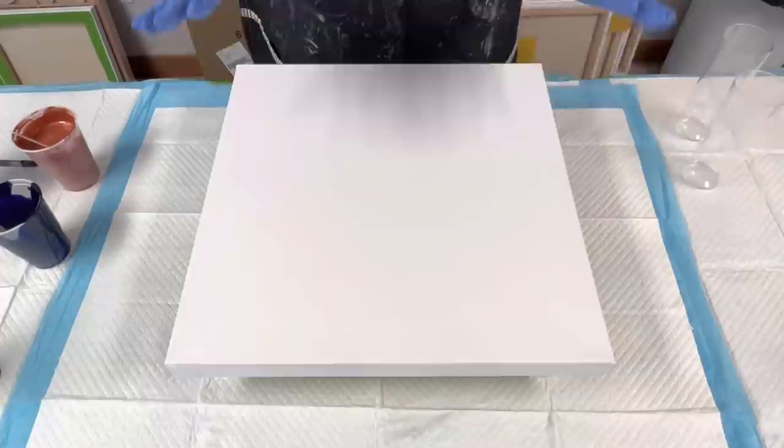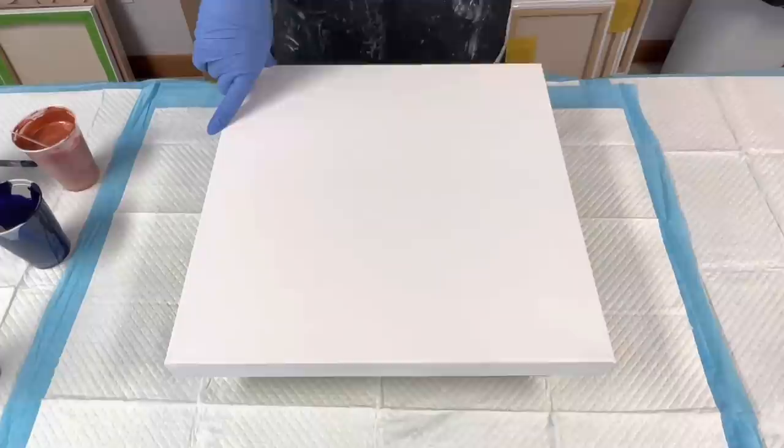Hi guys, welcome to my channel. My name is Sarah and today we're going to be working on a 16 by 16 inch canvas and we are going to be doing a kiss pour.